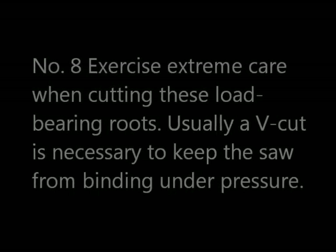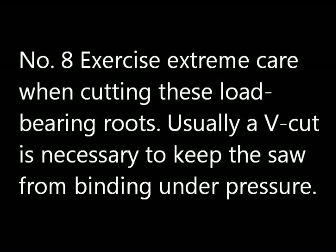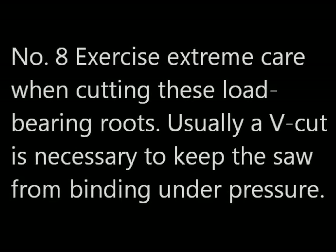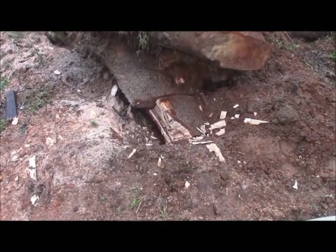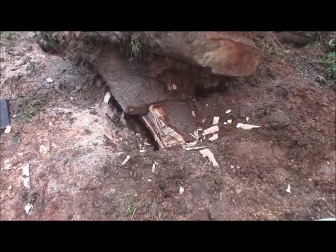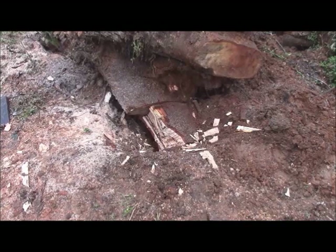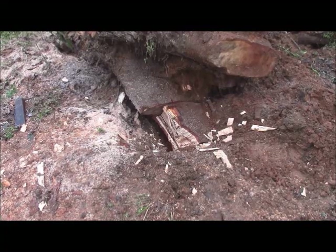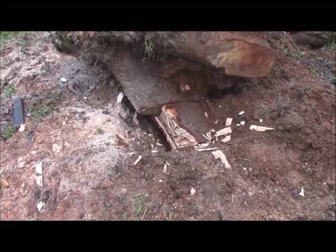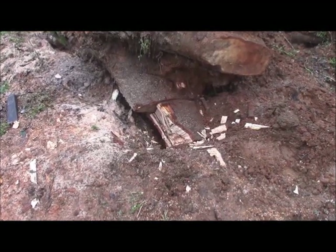Number eight: exercise extreme care when working these. You may have to make V-cuts so you relieve pressure on the soil as it's cutting the wood that's under stretch. Using a Harbor Freight machine, it sharpened a point but did not really sharpen the cutting blade very much. Consequently, you can see the small size of the shavings. It cut better to start with, but the blade is now quite dull again. Nonetheless, I think I can use it to make it through the rest of this cut.